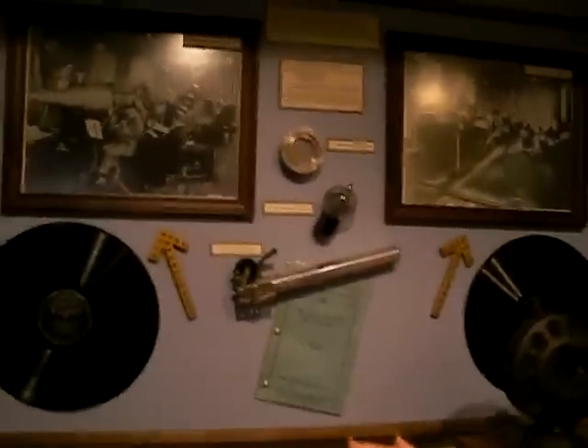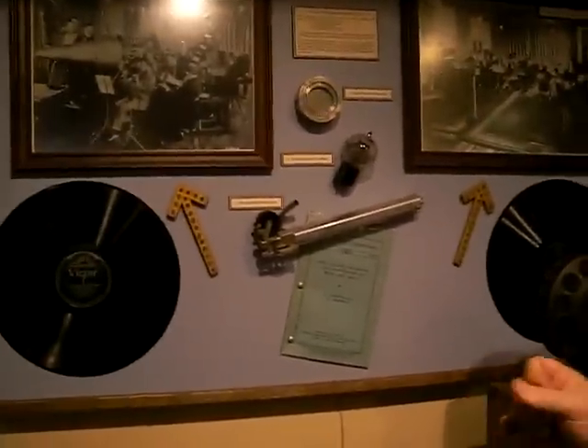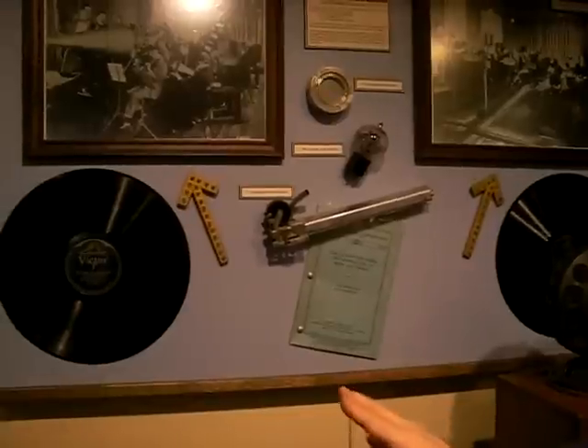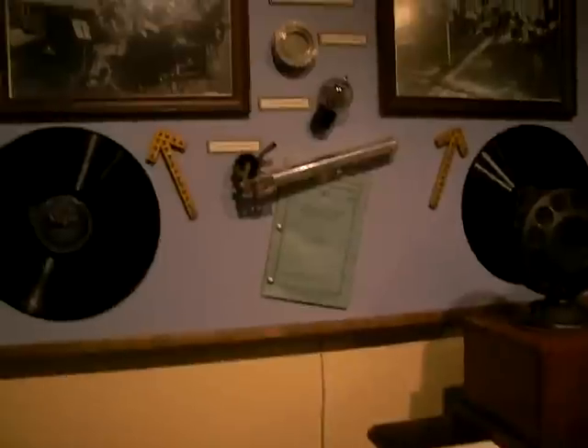What we've got here is the same recording — well, the same tune — recorded the same year in the same studio. This is acoustic and this is electrical, and you'll hear the difference.